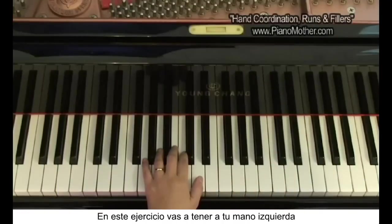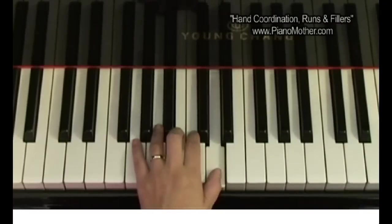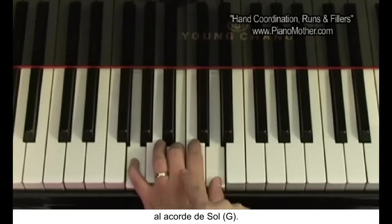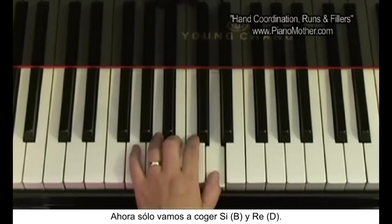In this exercise, we're going to have your left hand play two notes. These two notes are based on your G chord. With the G chord, you have G, B, and D — and we're just going to take the B and D.